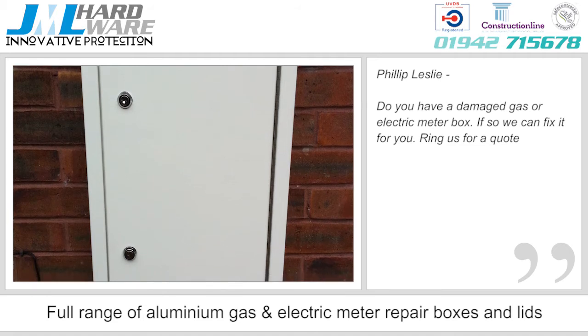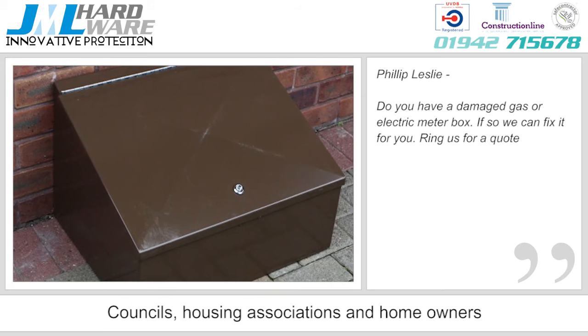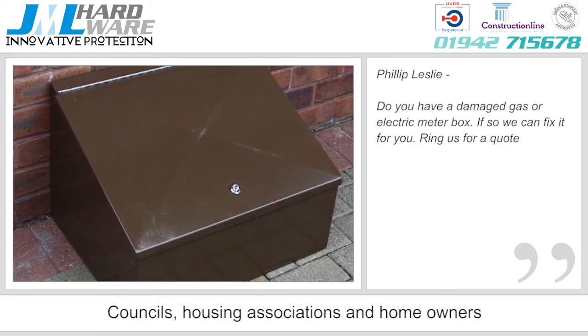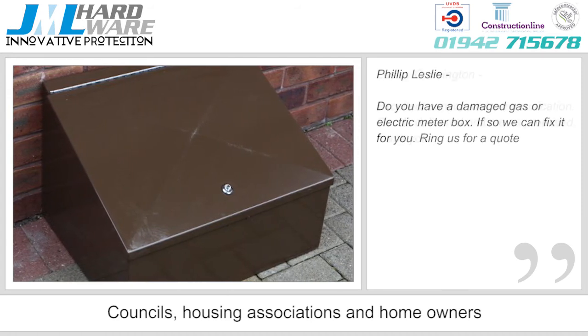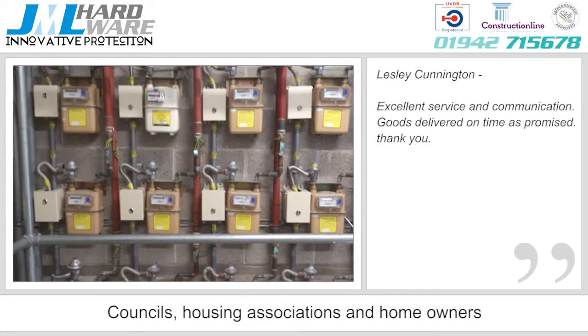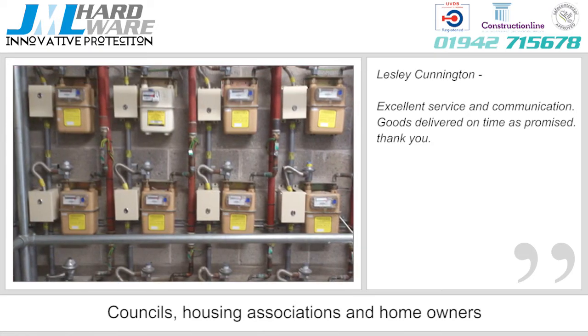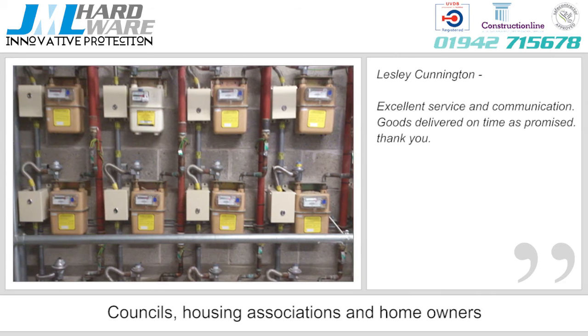JML now stock a full range of aluminium, gas and electric meter repair boxes and lids, complete with two-quarter turn budget locks and full-length 316 rust-proof stainless steel piano hinges. We also stock a full range of galvanized pipe protectors and covers for next-day delivery, protecting a full range of pipes or wires from theft and external damage.